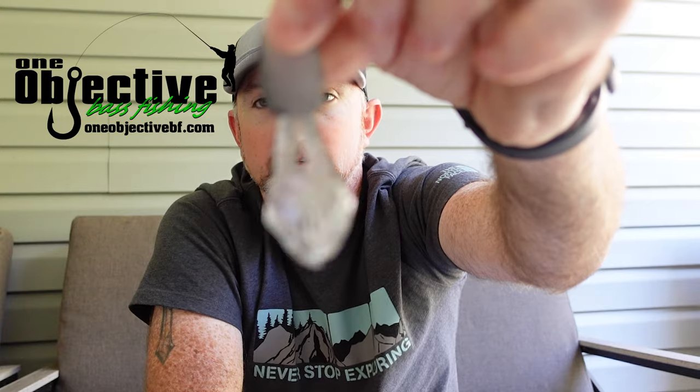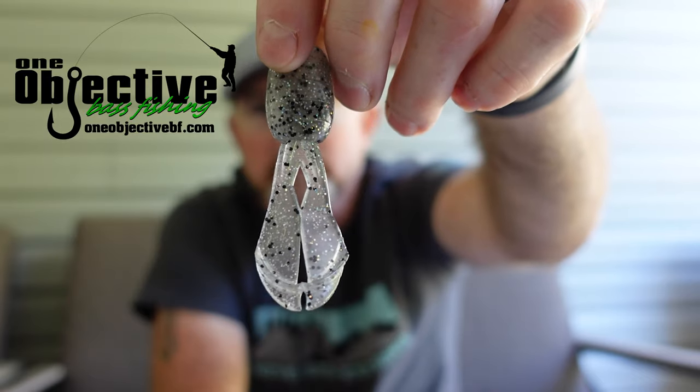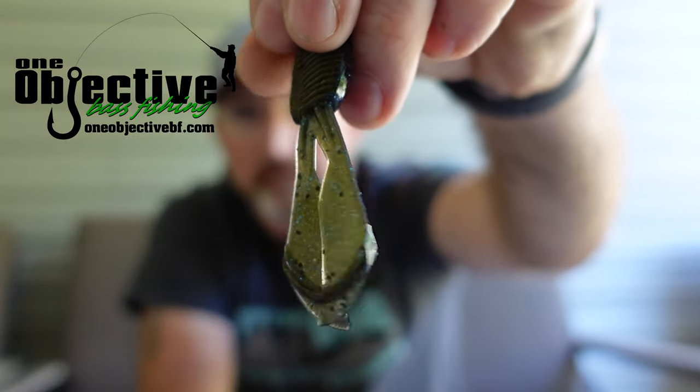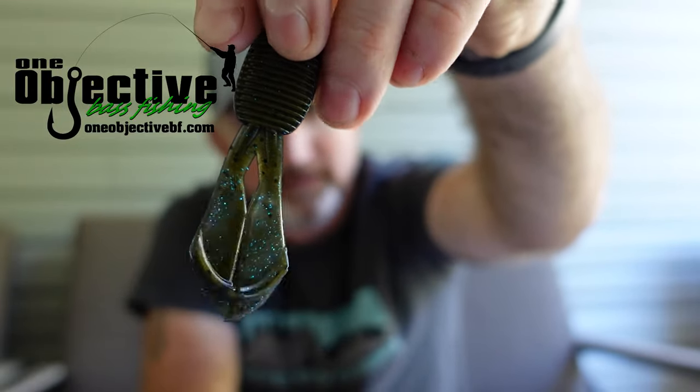This is the Shad Flash — awesome looking color. This is Super Bug. That's an awesome looking bait. If you're throwing black and blue jigs or anything like that, that little chunk right there is going to be nasty.